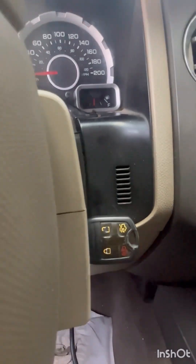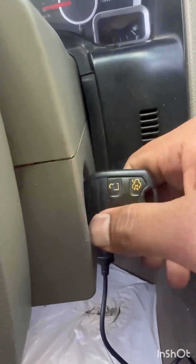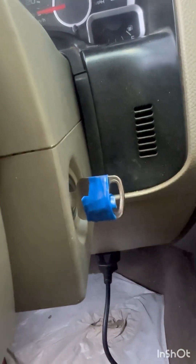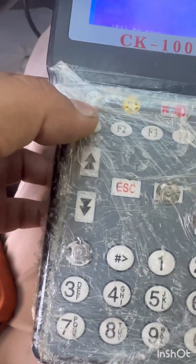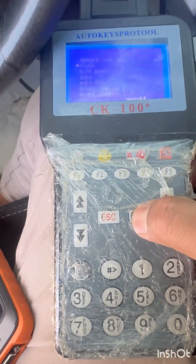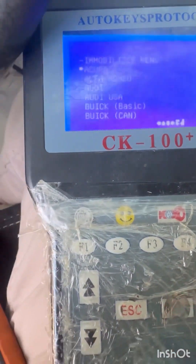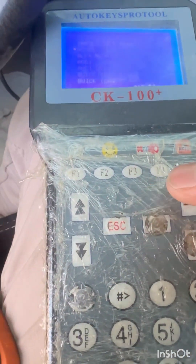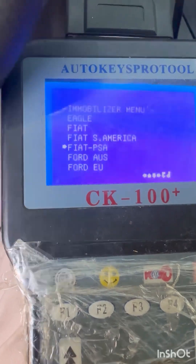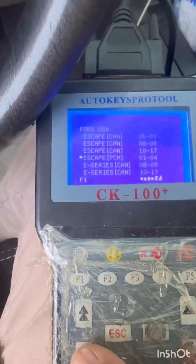The MyKey problem can be fixed by adding a key. Here is the sensor. Ford has a lot of this issue on this model — 2014 Ford Expedition.